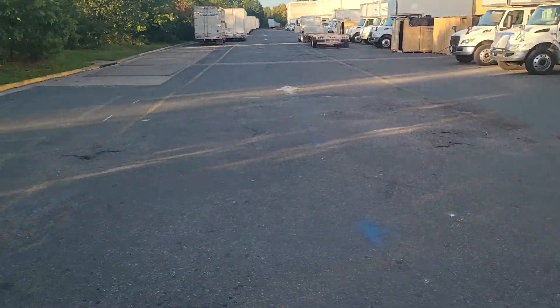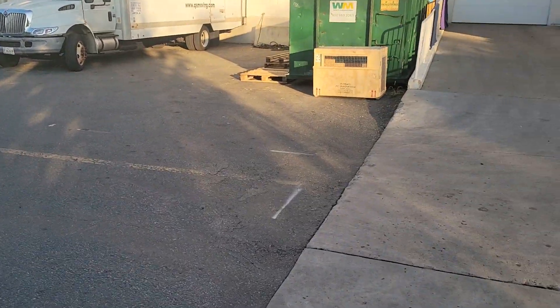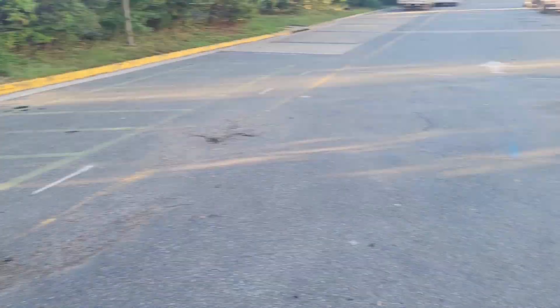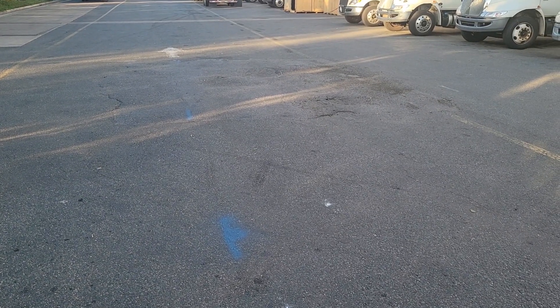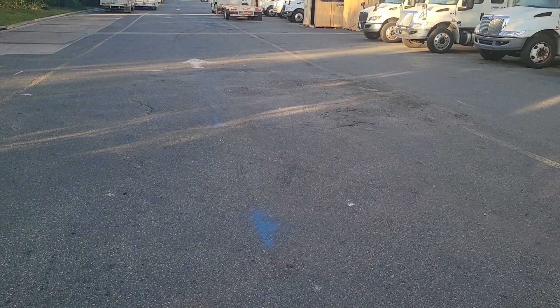I did want to mention I've already contacted Miss Utility and they have been by and marked the area. I put out these little white lines to indicate where my work area is so they would be sure to mark what underground utilities are in this workspace. Looks like we got a water line in here but that's going to be deep — I'm only going six inches, but we'll be careful.